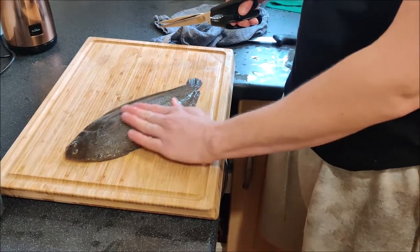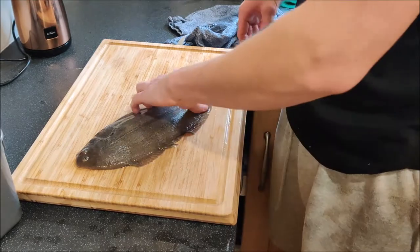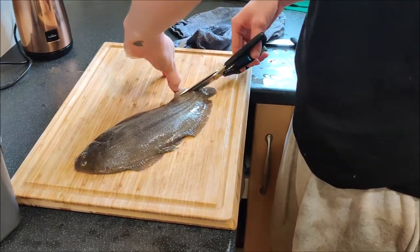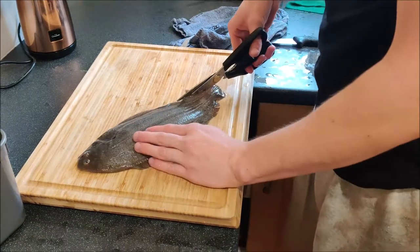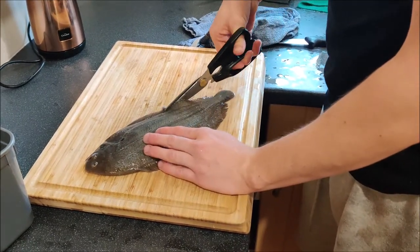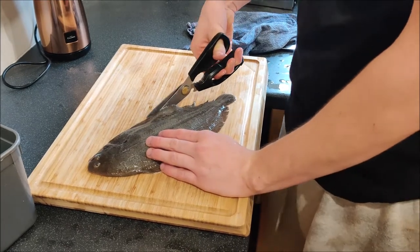Next I'm going to cut the dorsal fins off — it's best to use a pair of sharp scissors to do this. I'll go all the way around and cut them off on both sides.